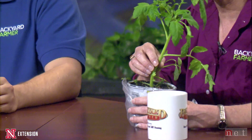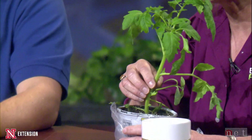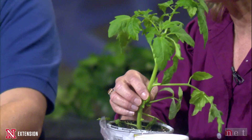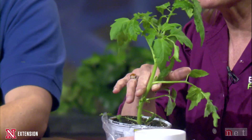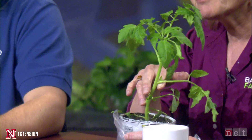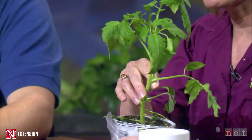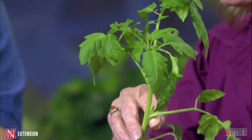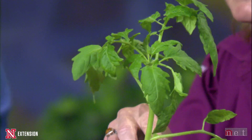Kelly has a large tomato transplant she's brought in to remind people that bigger is not better when it comes to buying transplants. Smaller is actually better. Some people think starting with a larger plant means they'll get yields sooner, but it often goes the opposite direction — there's more transplant shock, which can set the plant back and reduce yields, especially in tomatoes.